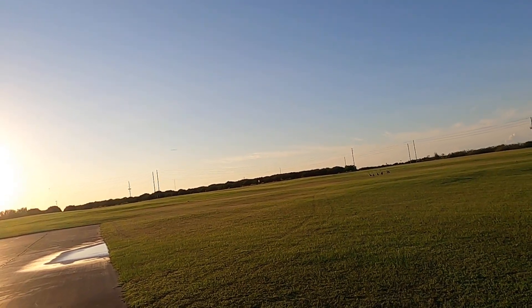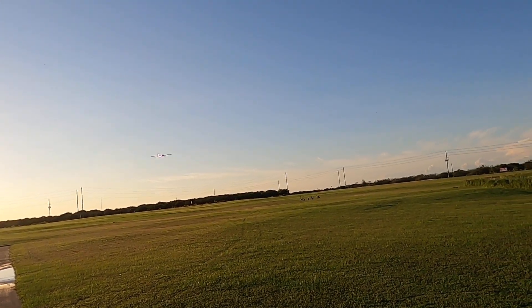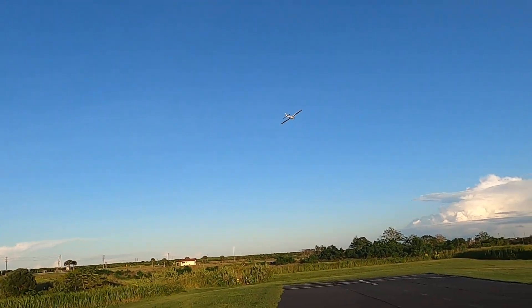Flying these sport gliders on their recommended batteries, you don't hardly have to worry. You can fly around six, seven minutes and still have 70% left.